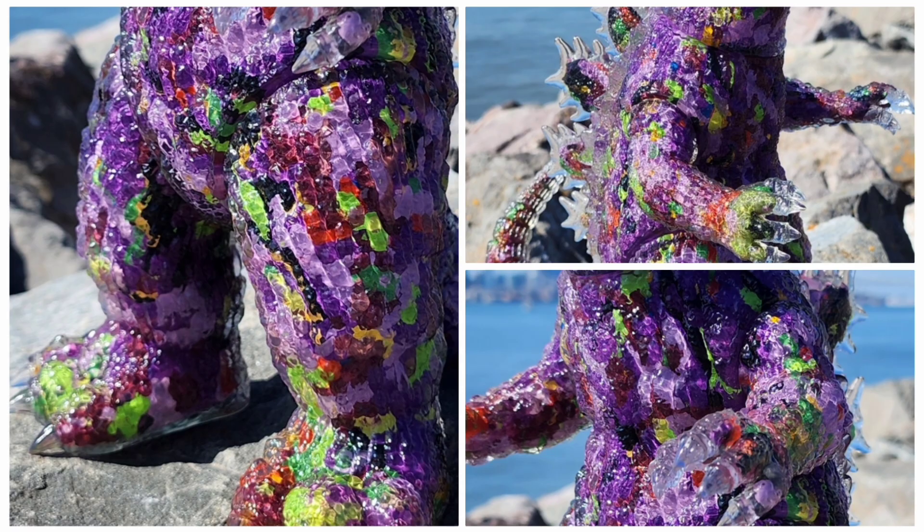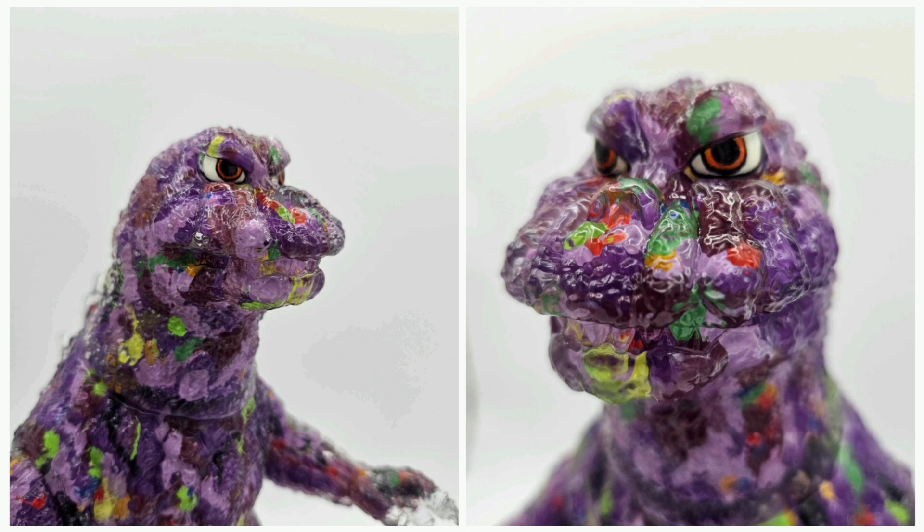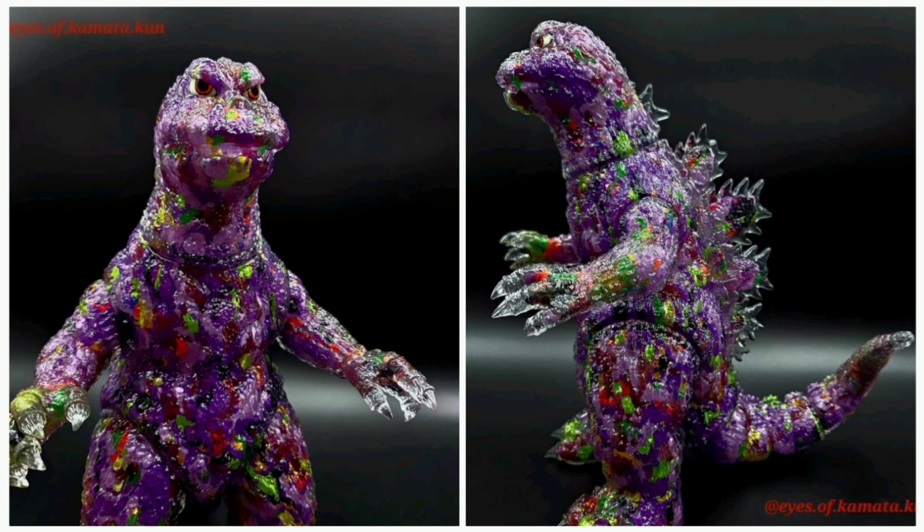My quick review of this guy is that I think he's fantastic — the sculpt, the paint — I'm going to give it five stars. That's how much I love this guy; he's in my top three of all my sofubi. If you want more kaiju content or want to join a cool kaiju group, check us out at The Real Kaiju Collectors on Facebook, as well as Godzilla Sofubi Collectors. Thanks for watching and please subscribe.